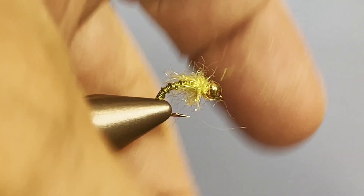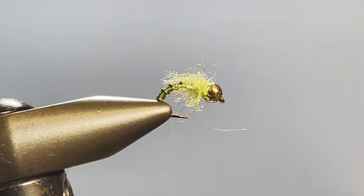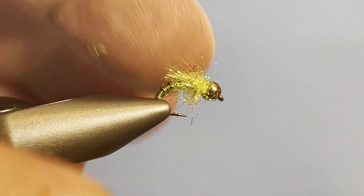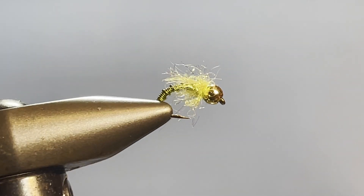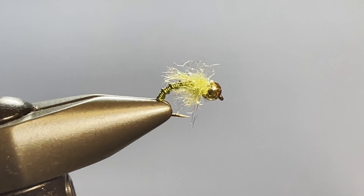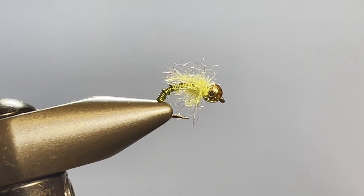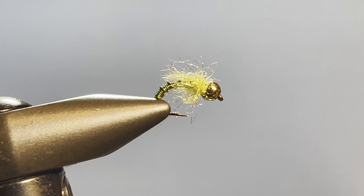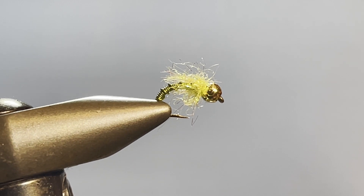There you have it — the Chartreuse Stinger. Easy fly to tie, very effective. I've tied these in a blue shade also, and orange will work on occasions. But there it is — the Chartreuse Stinger, really nothing more than a souped-up Brassy. Hope you found it helpful. If you like it, leave a like and comment — we love hearing from you. I bid you peace.